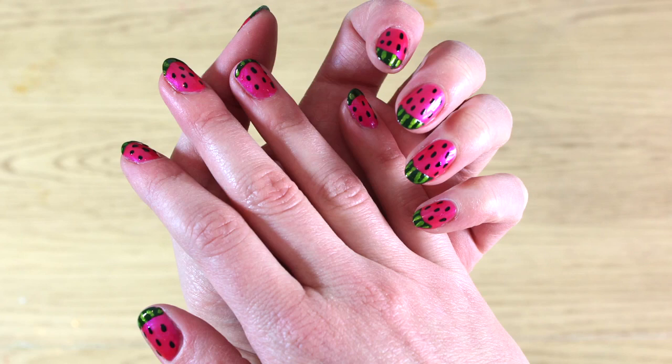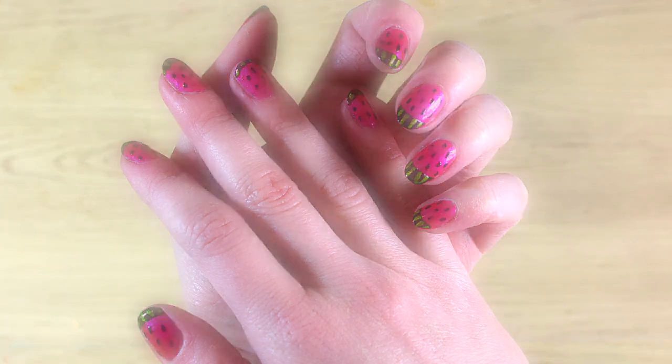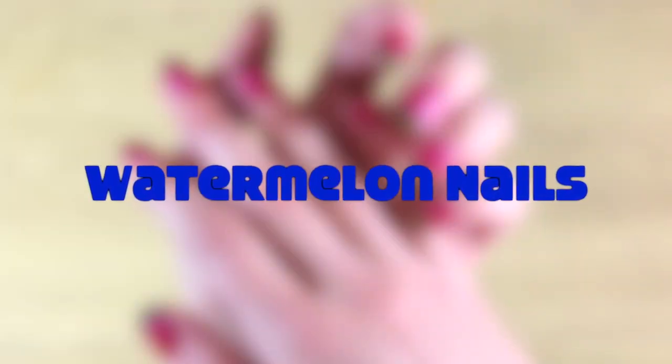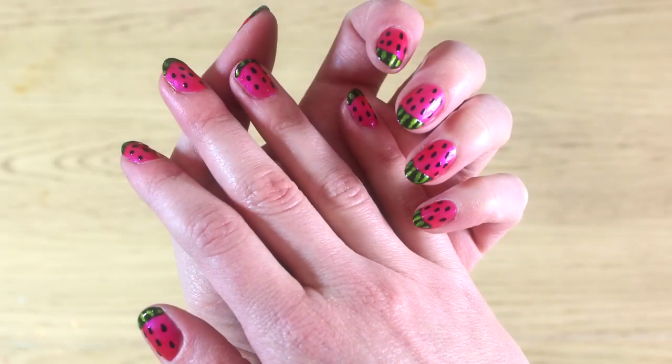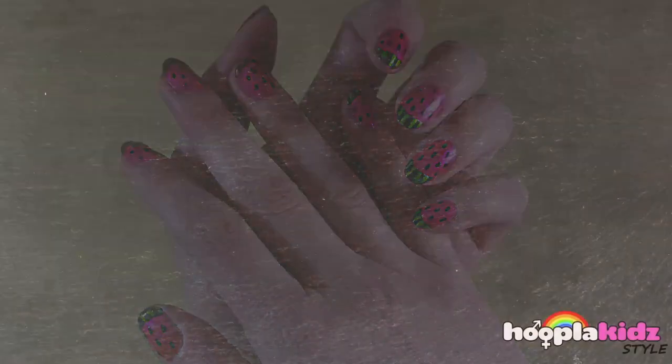Hello and welcome to Hoopla Kids Style everyone! Today we are going to be doing really cute watermelon nails. These look fantastic but are actually really easy to do.